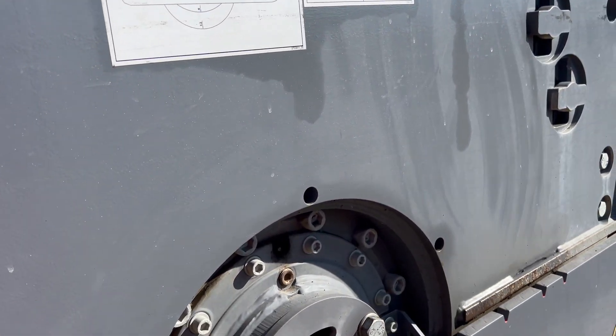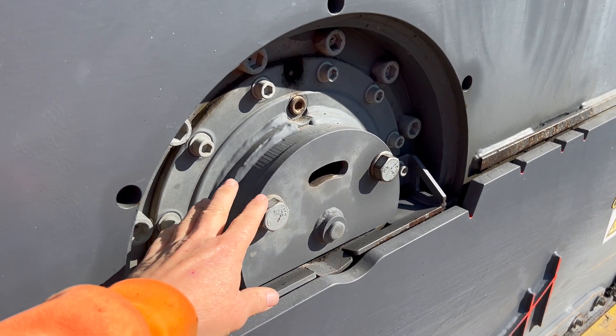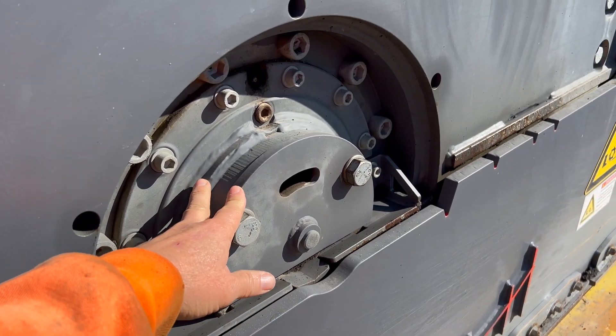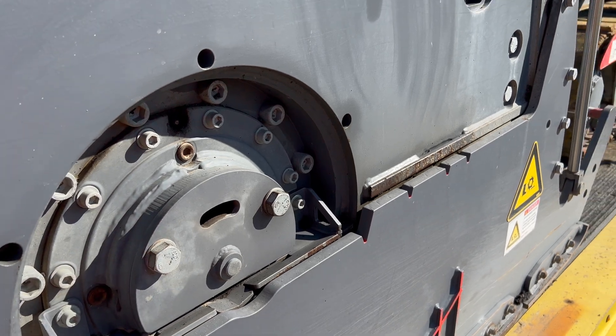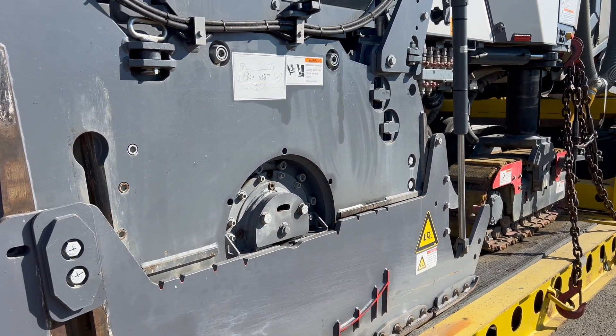And that's all there is to it. Now your door will not be bouncing in and out, and what that does is prevent this bearing and the snout on the end of the drum from getting destroyed. So it's one of the little things you've got to watch out for on these newer machines.